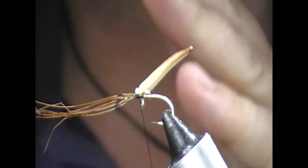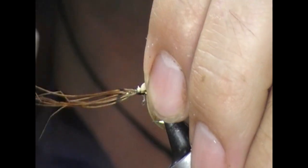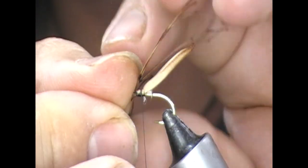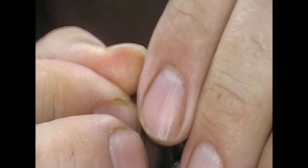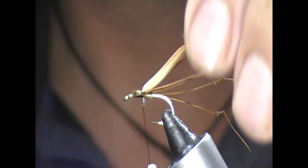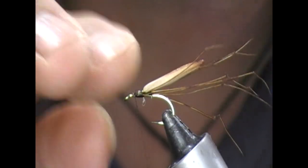Because foam can tend to cut whenever you try to tie it in, I'm going to tie it in quite tight at the front and then a little bit looser towards the back. Then I'm just going to fold these legs back and tie them in again, tighter at the front.